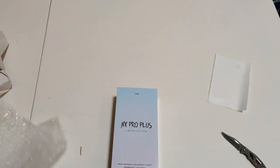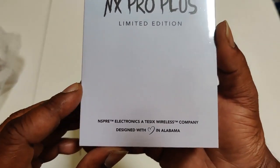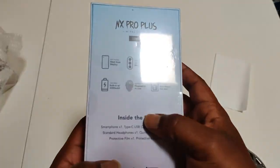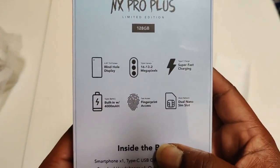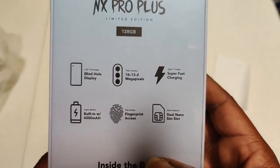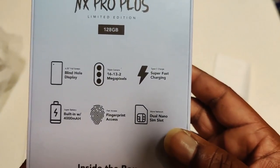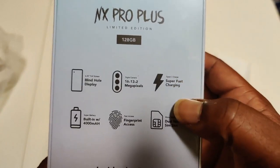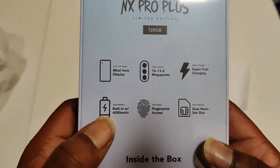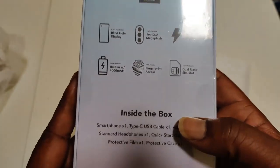128 gigs. Inspire Electronics, a Tessix Wireless company — designed in Alabama. We got it here on the back. Blind hole display, which is basically the punch hole. Triple camera: 16, 13, and 2 megapixel cameras. Super fast charging, USB Type-C, fingerprint access, 4000 milliamp battery, dual nano SIM slot.